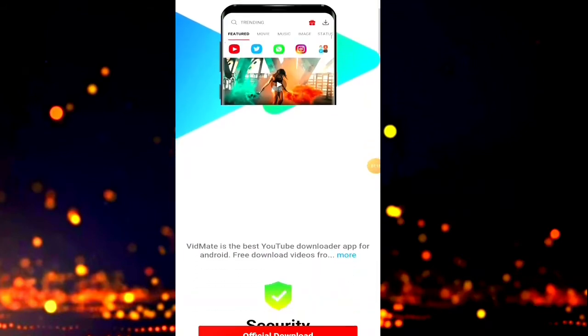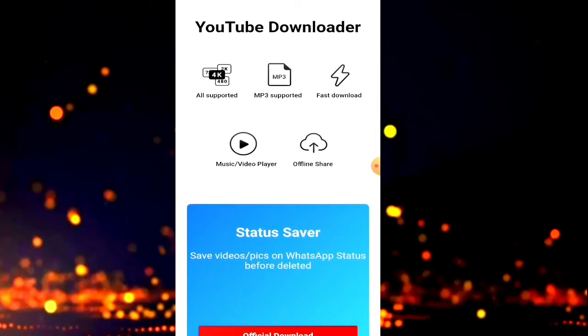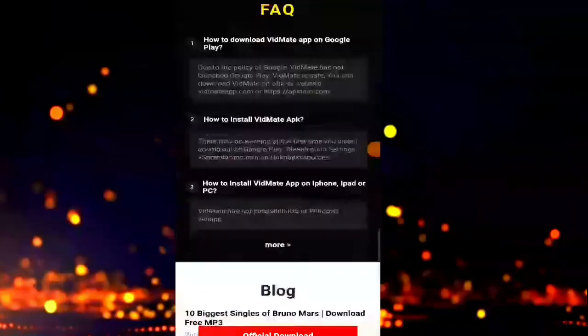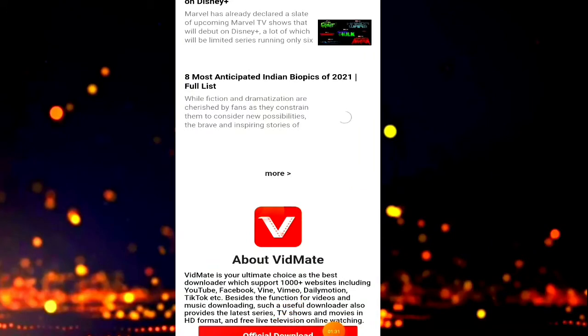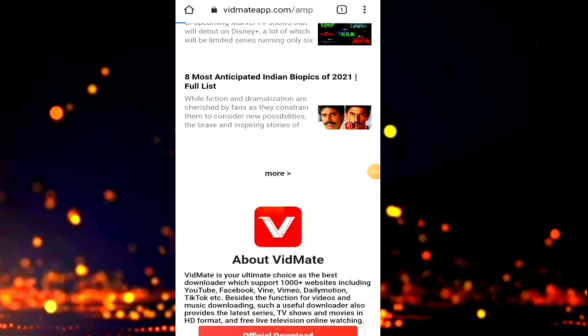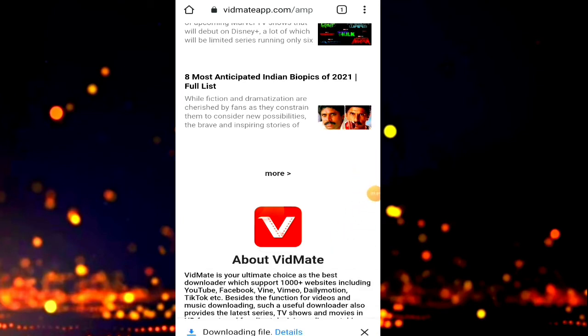We're going to turn on the app and switch. If you want to see our app, you can choose YouTube downloader. If you have all video, the app we will create just one minute and we are going to use the official download. The app is done.